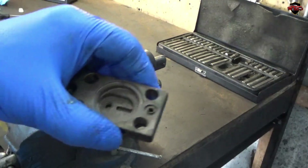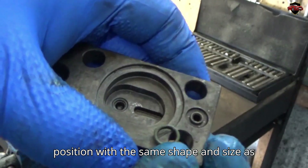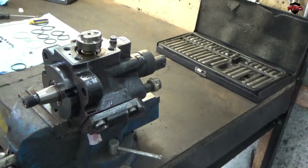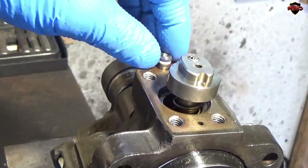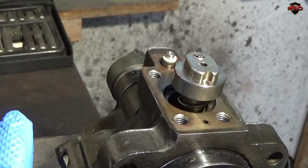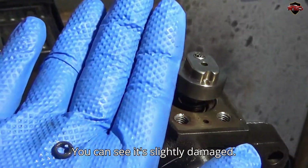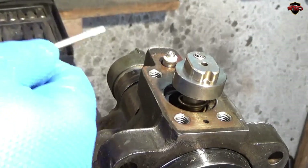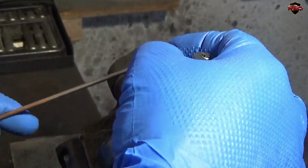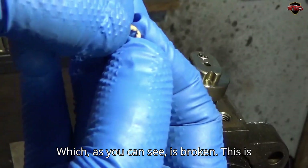Pay close attention to the gaskets — each one must be re-installed in the exact same position, with the same shape and size as the old one. Remove the O-rings from the pressure feed shaft. Here's one O-ring — you can see it's slightly damaged. And here's the Teflon spacer, which, as you can see, is broken. This is where the fuel was leaking.